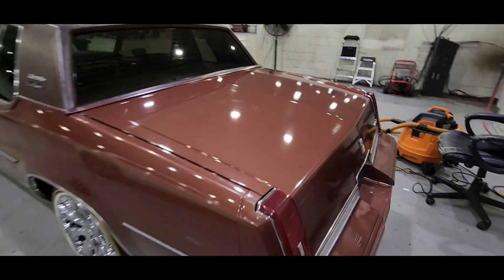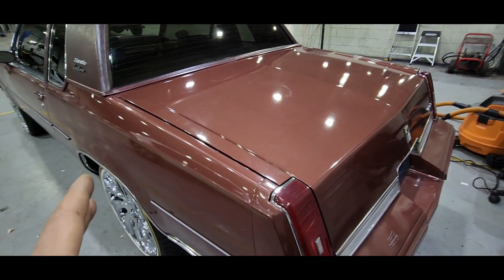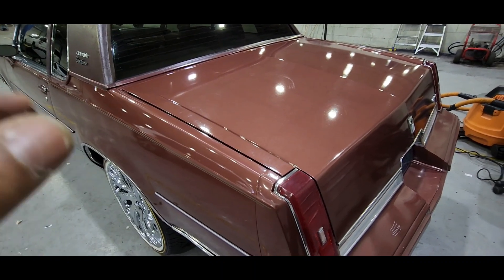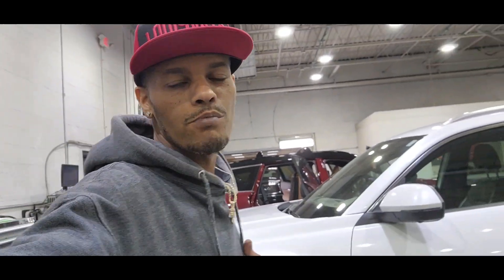Make sure you hit that like button, hit the subscribe button, check back with me, turn on post notifications, share the channel. The G-body build is still in effect — still under construction but I'm clean right now. I am a professional detailer, I have buffed and done everything to this paint to bring it back out. Once again thanks for rocking with your boy, it's Veal Stunner 502, checking out. I'm gone.